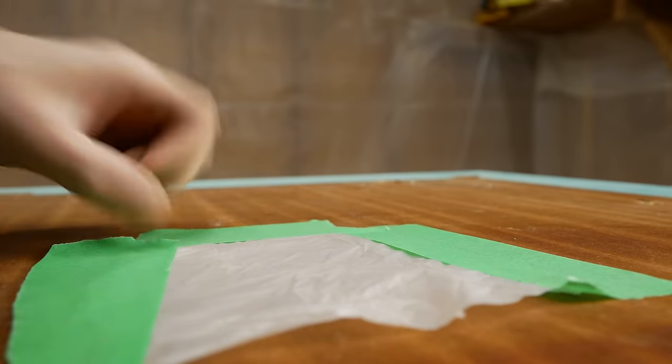I did cover up the maker's mark on the bottom just to ensure that I didn't scratch it up or anything.